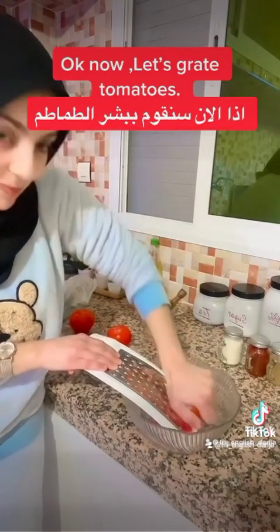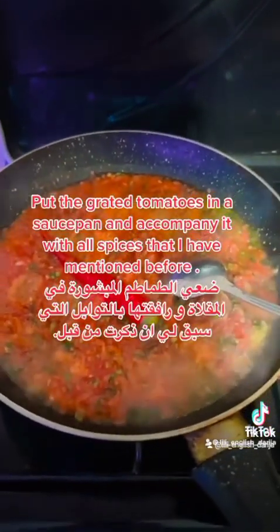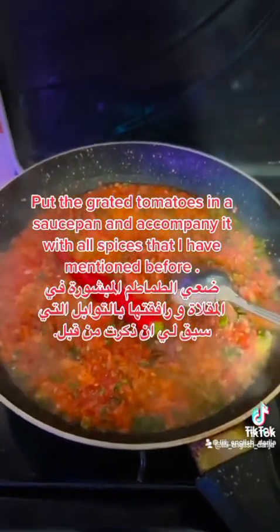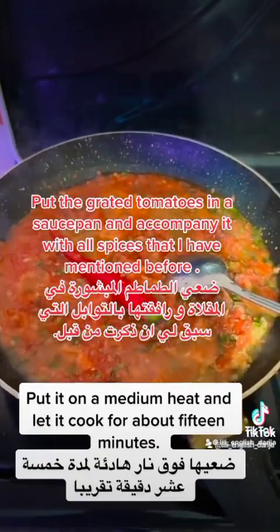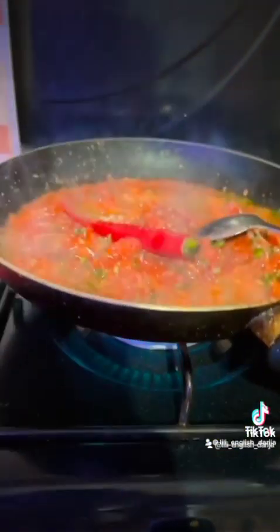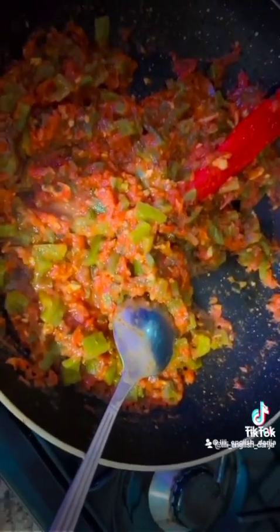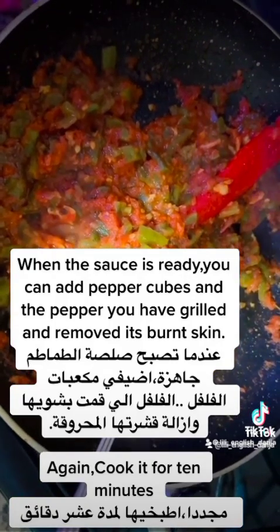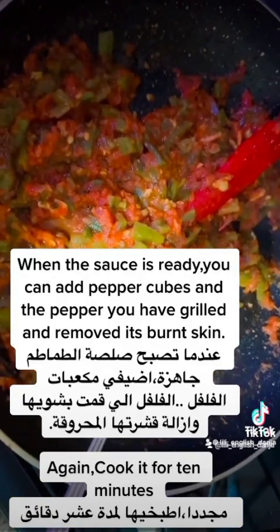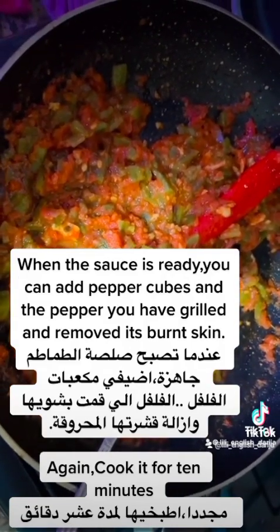Now put the grated tomatoes in a saucepan with all the spices that I have already mentioned. Put it on a medium heat and let it cook for about 15 minutes. When the sauce is ready, you can add the pepper cubes — the pepper that you have already cleaned and removed the burnt skin from — and then cook it for 10 minutes.